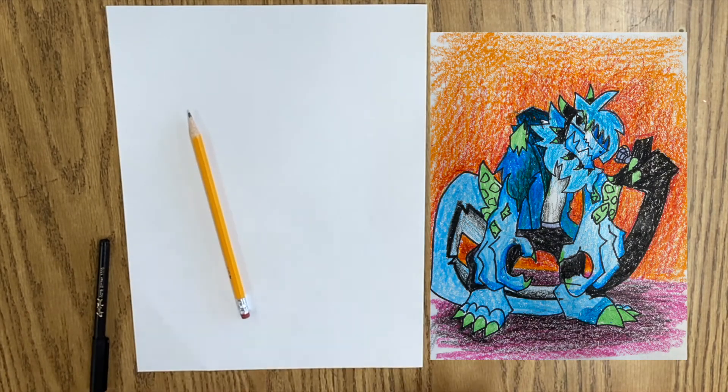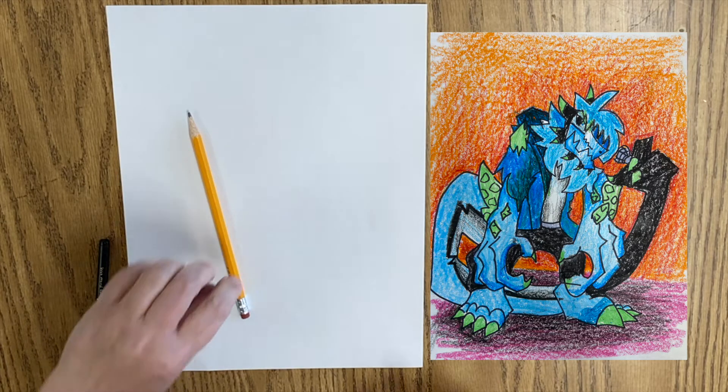Hello, art friends. Get those pencils ready. We're going to be drawing Retrospector from FNF.